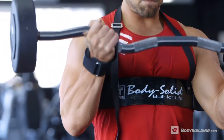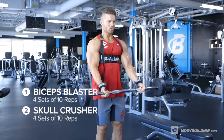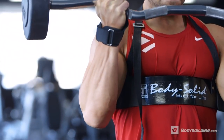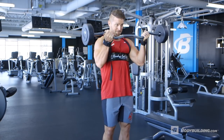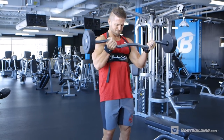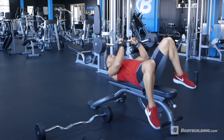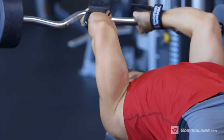Our first exercise is biceps blasters, supersetted with skull crushers. For these exercises, we're going to go four sets of 10. The biceps blaster is great because it allows you to really isolate the biceps. So many people find themselves swinging when they do a traditional bicep curl, and this allows you to stay strict on your form. Then we're moving right into the skull crushers, which is a great movement to maximize development throughout your triceps.